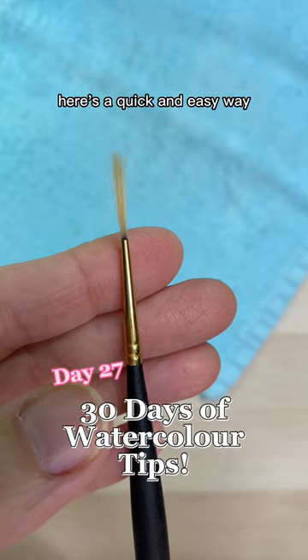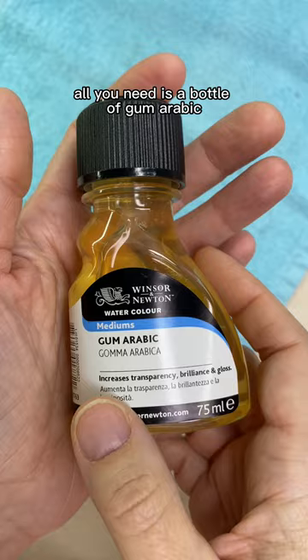Here's a quick and easy way to restore the shape to your watercolor brushes and make them go from this to this. All you need is a bottle of gum arabic.